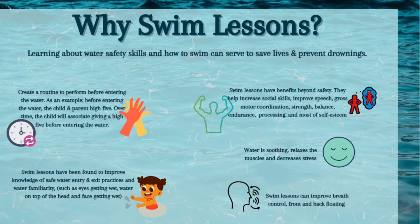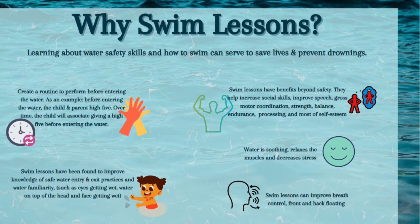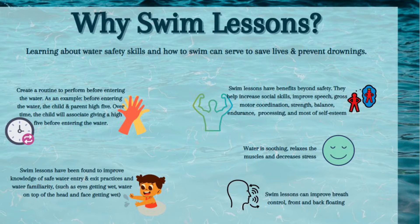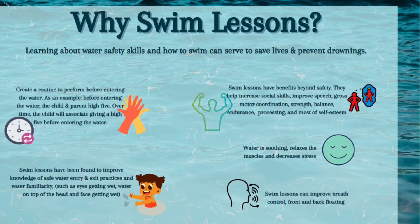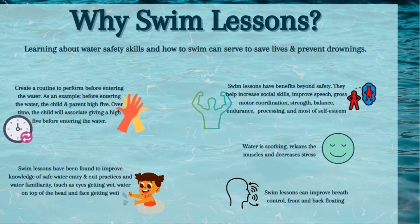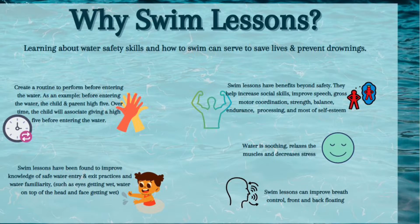Why swim lessons? Swim lessons have benefits beyond safety. They help increase social skills, improve speech, gross motor coordination, strength, balance, endurance, processing, and most of all self-esteem. The water is soothing, relaxes the muscles, and decreases stress.